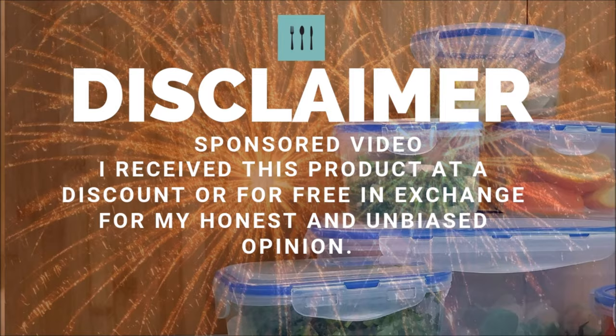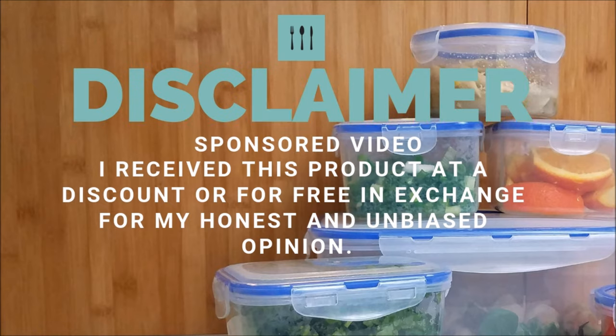Disclaimer: this is a sponsored video and I have received this product at a discount and/or free in exchange for my honest and unbiased opinion. I've gotten something in the mail and I want to say thank you to whoever brought this to my attention. I'm going to go ahead and open it — it's been a while.